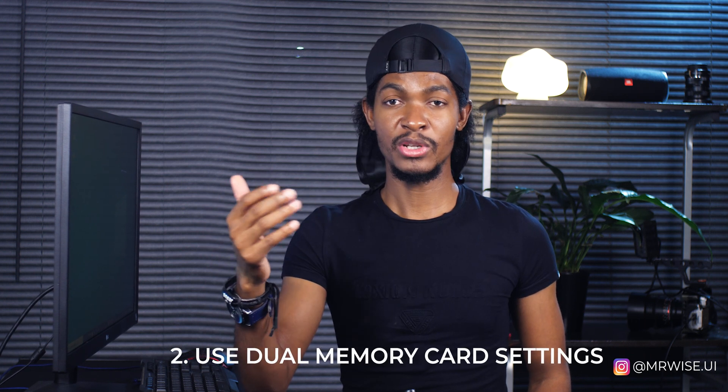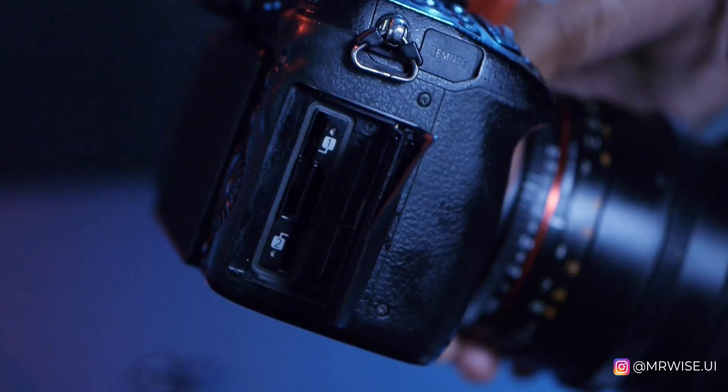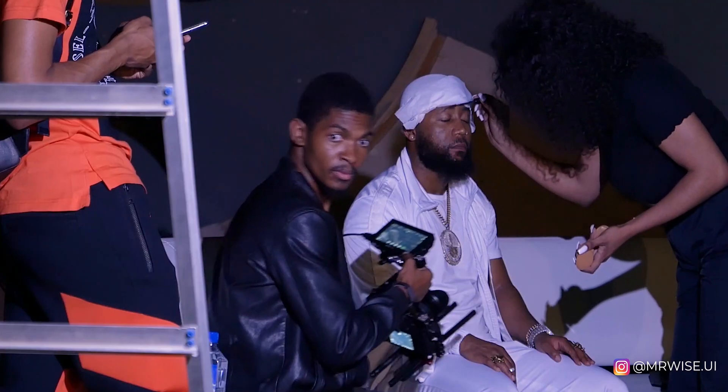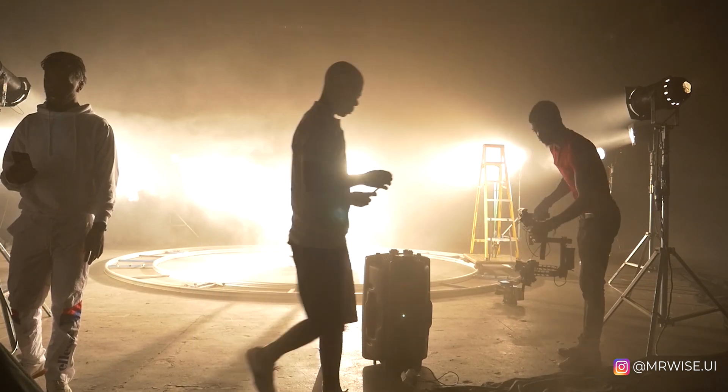Tip number three: if your camera has the luxury to record to two memory cards at once, set it to do that so you have an immediate backup in case one card gets corrupted. Like my Lumix GH5 — I don't always record to two cards because my cards have never really let me down, but on bigger shoots like when I was shooting Casper in his vest, I recorded to two cards at once for an immediate backup.